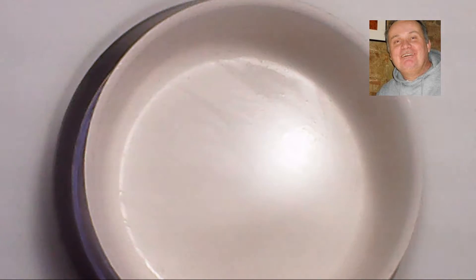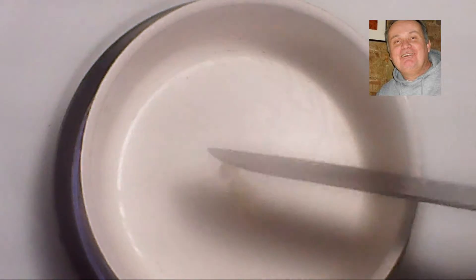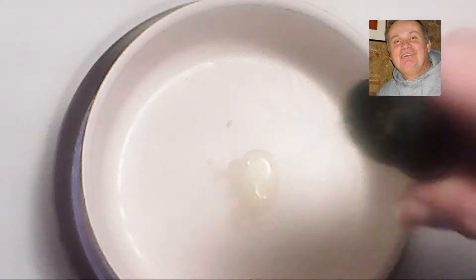Our macaroni has nicely boiled up just in time and we are now going to rinse it and drain it. Setting the macaroni aside, we're going to bring back the pan and cook up the garlic in a little olive oil first, just frying it up to release the aromas of the garlic.